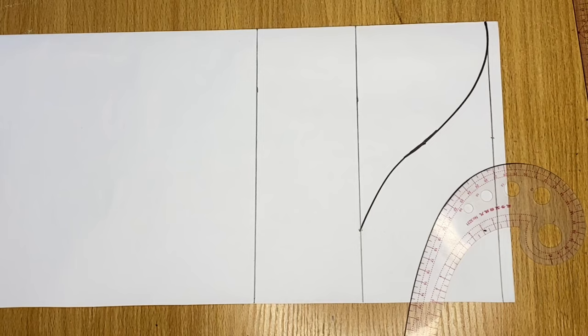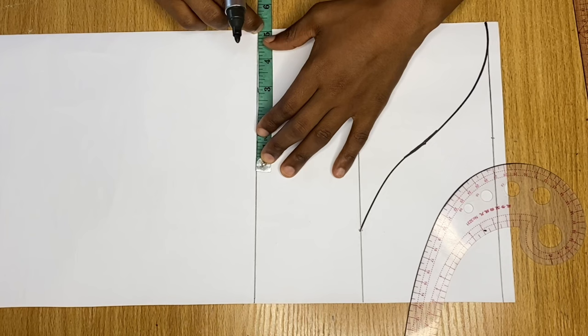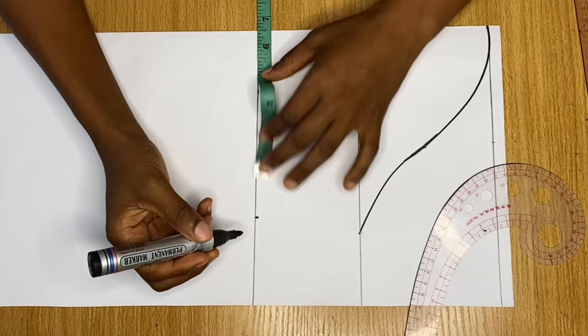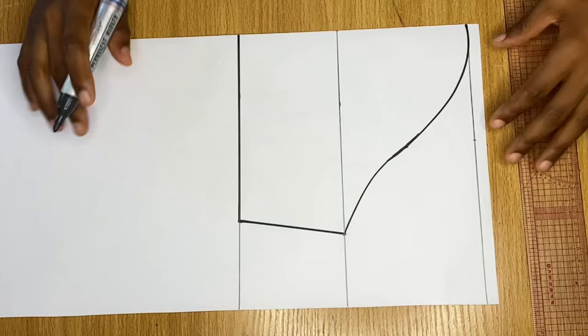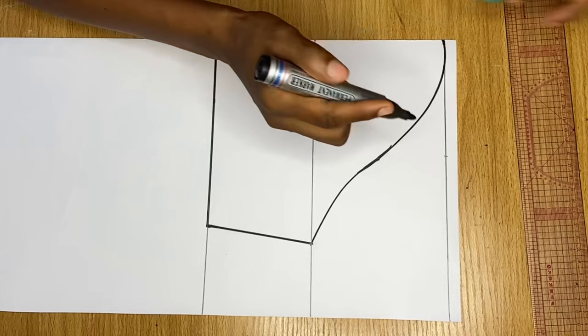For the round arm measurement, what I have is 10 inches — half of 10 is 5 — and I'm adding an extra one and a half inches for stitching allowance, just like before. Now I'll join from here to this point and use my marker to connect it. This is basically all for the drafting of my basic short sleeve.